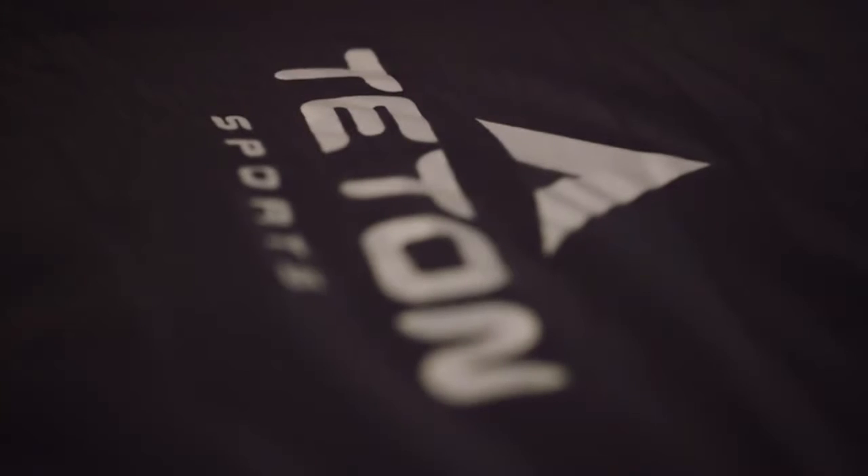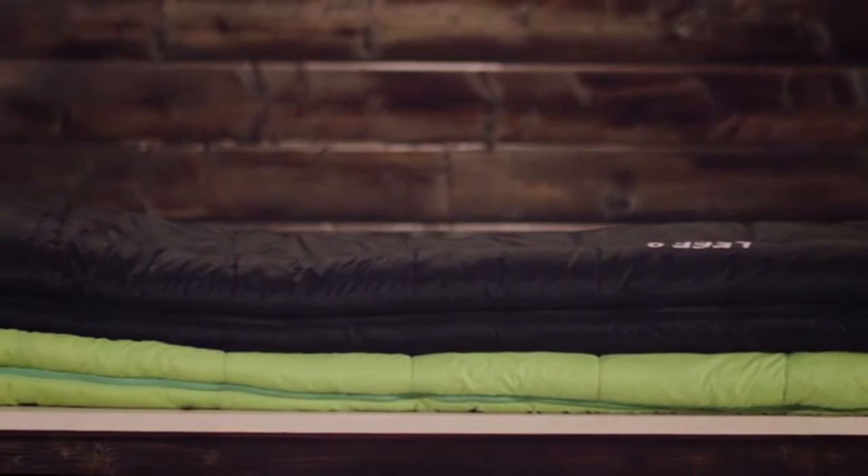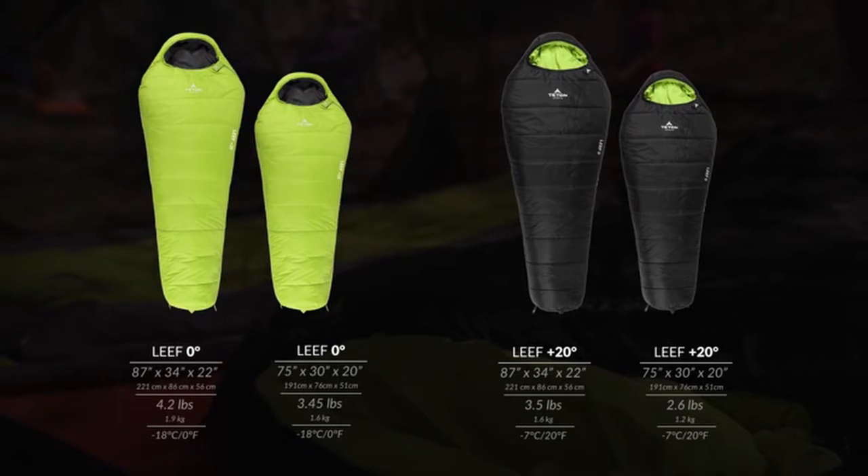The Leaf features body mapping technology to keep you warm and comfortable for a great night's sleep so you're ready to take on any adventure. The Leaf is 87 inches long, 34 inches at the widest point, and 22 inches at the bottom of the bag, with two temperature options: plus 20 degrees Fahrenheit weighing 3.5 pounds, and a zero degree Fahrenheit option which weighs 4.2 pounds.